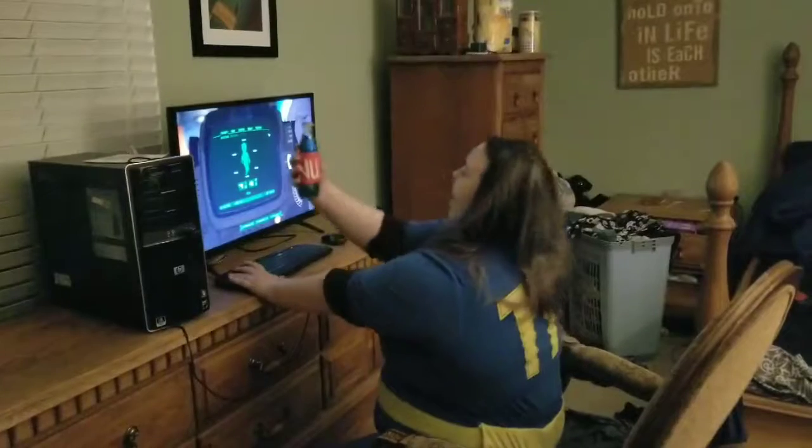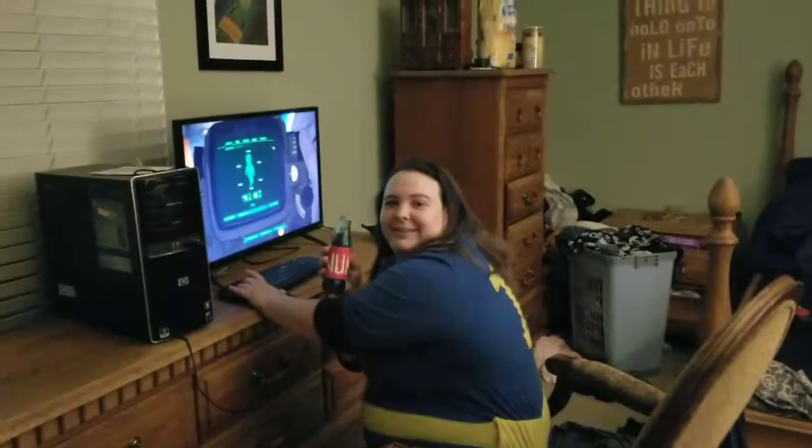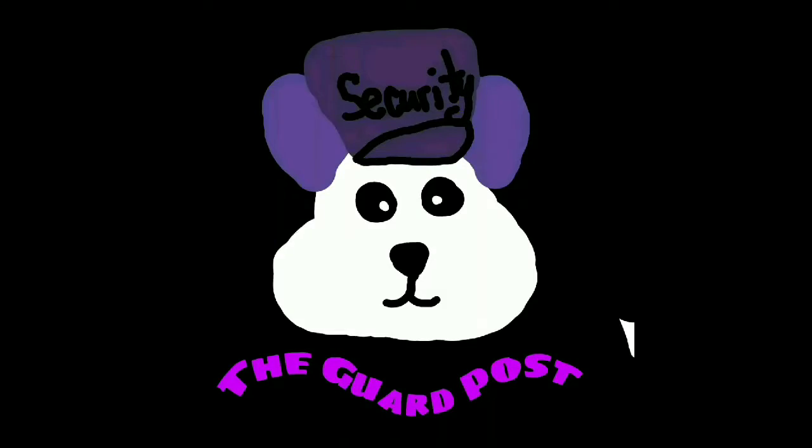Why are you drinking that lame-ass Coca-Cola when you could be having some Nuka-Cola Quantum? Hi, this is Andrew and you're watching The Guard Post.